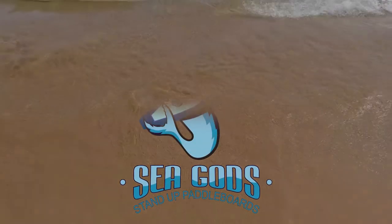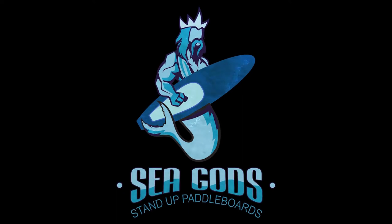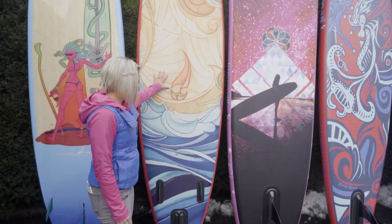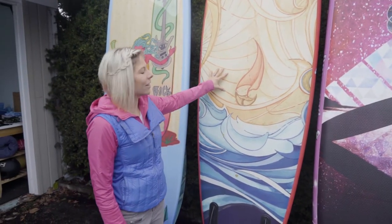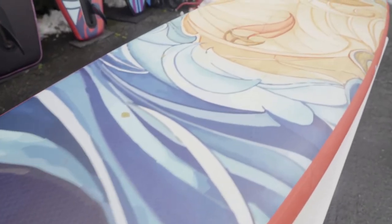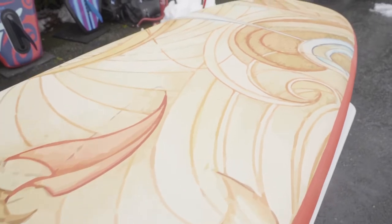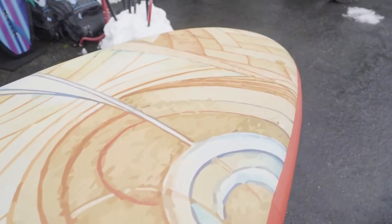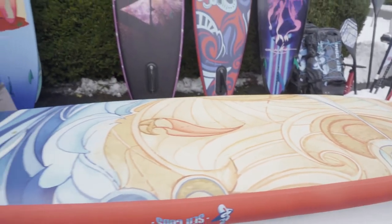We've been working really hard with our artists on our 2019 lineup. We've got five boards now. Started out our first year with our all-around board — this is our all-around inflatable. It's the Elemental Wave 10 foot 6. It's got this Hawaiian-inspired surf art, these geometric waves. The vinyl helped piece it all together and make the colors come together and really form it to the board.